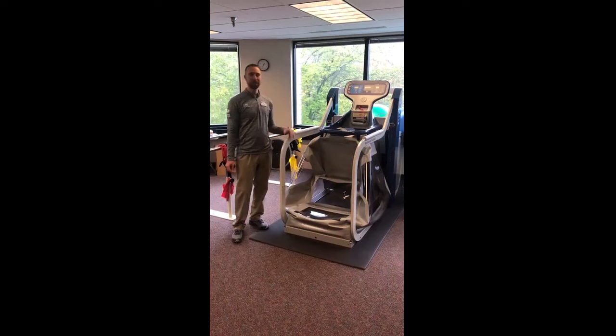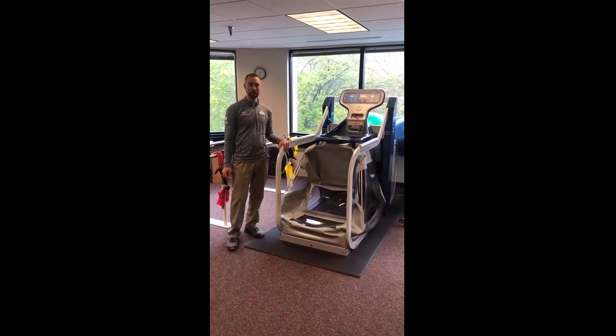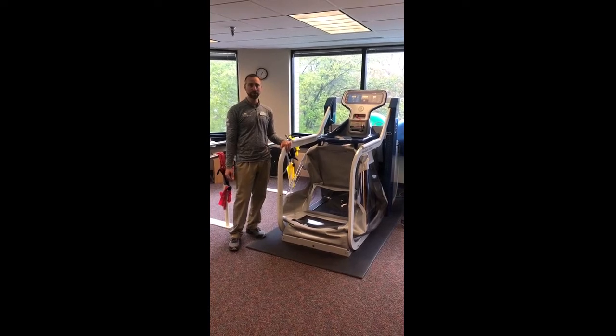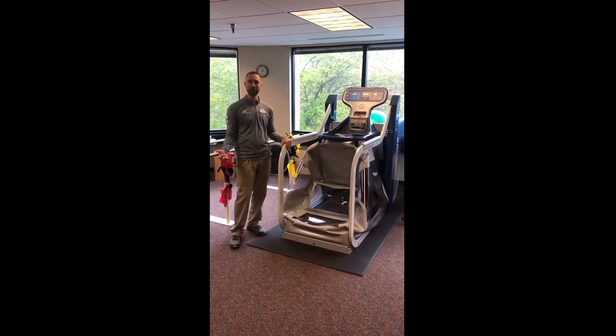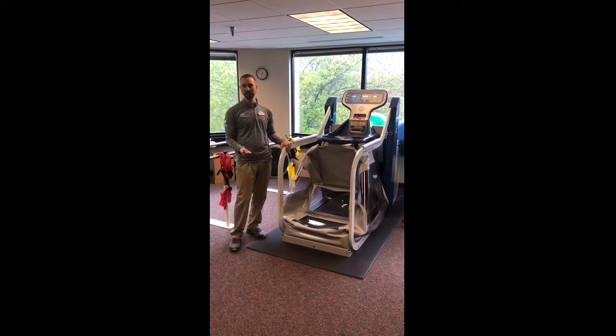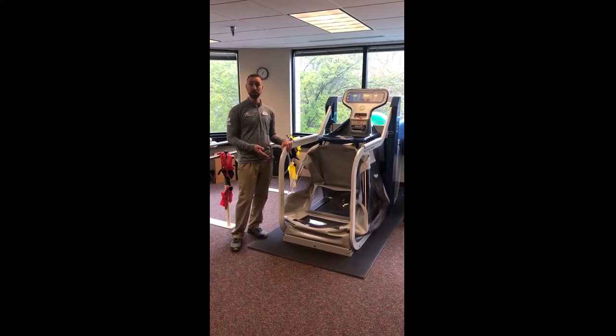The Alter-G was actually designed by NASA — it was designed for astronauts to re-acclimate them when they came back from outer space. When they're in space in an anti-gravity field, what they were finding was that their astronauts would come back with things like muscle weakness, and they were very injury prone.